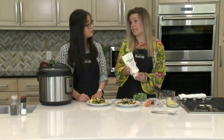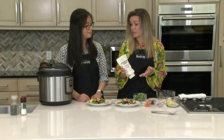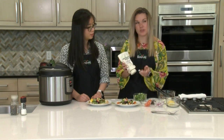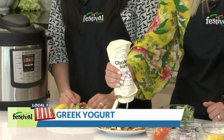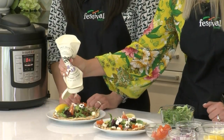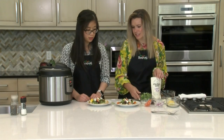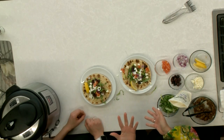You could use tzatziki sauce, absolutely. But this is a new ingredient that I really like keeping in my fridge at home — it's Chobani Greek yogurt but in a pouch, so you can use it in place of sour cream. We're just going to put a little drizzle on here. I love all these colors — it's so fresh. This is great for game day or if you have to feed a crowd because it does make quite a bit of meat.